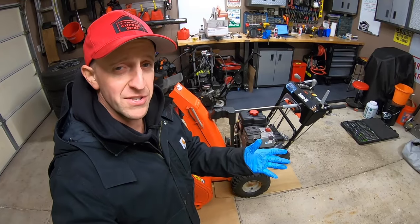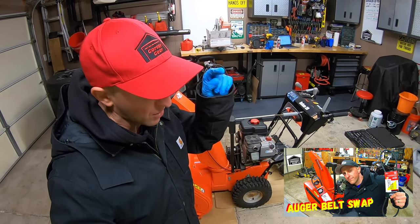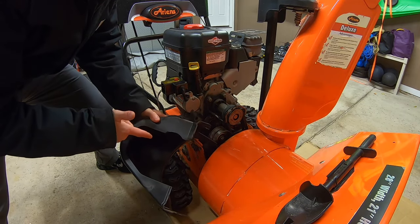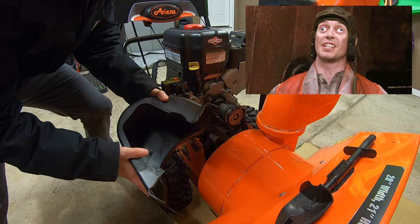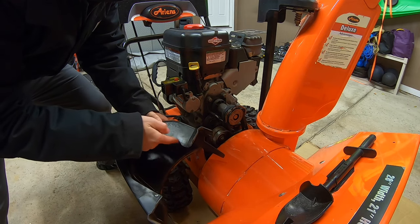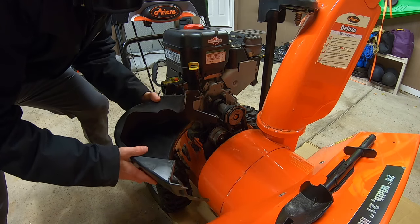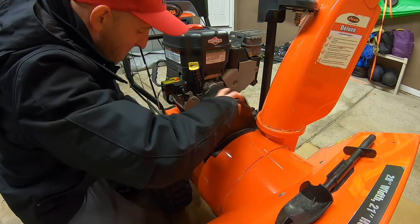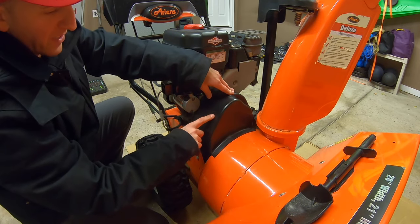If you want to know how to replace the belts on your snow blower, I did a video on that a while back and I'll have it linked down below in the description. Now before we pop this cover back on, make sure you put it on correctly. The last person that did maintenance on this snow blower did not, and this pulley right here was rubbing up against the cover and wore it down — no bueno. Make sure it goes on right — there we go — and it's not rubbing. That's where it needs to be. Tighten her down.